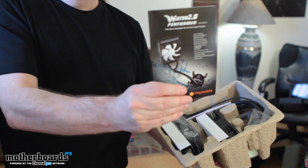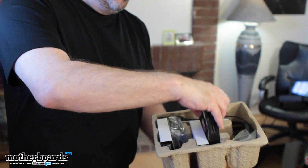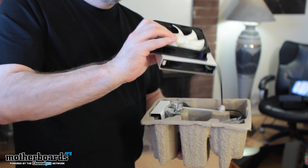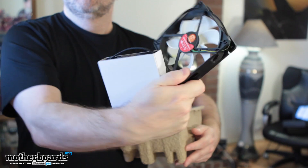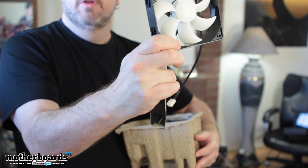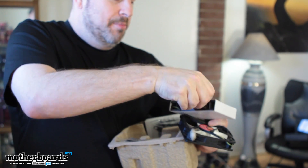Water 2.0 Performer — we've got the user's manual. Let's go ahead and set that down on the table over there. There are two included fans. Fan number one, and then the other one comes in a nice little box.